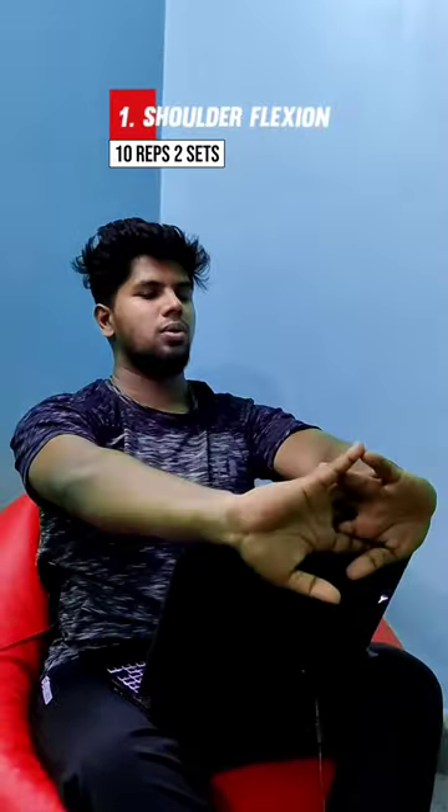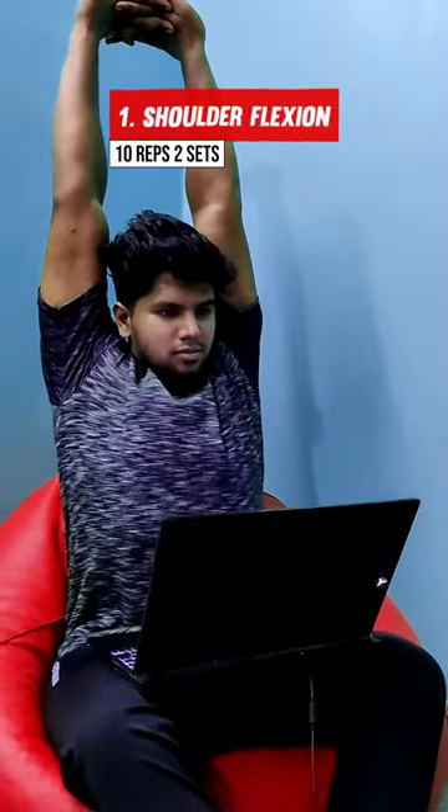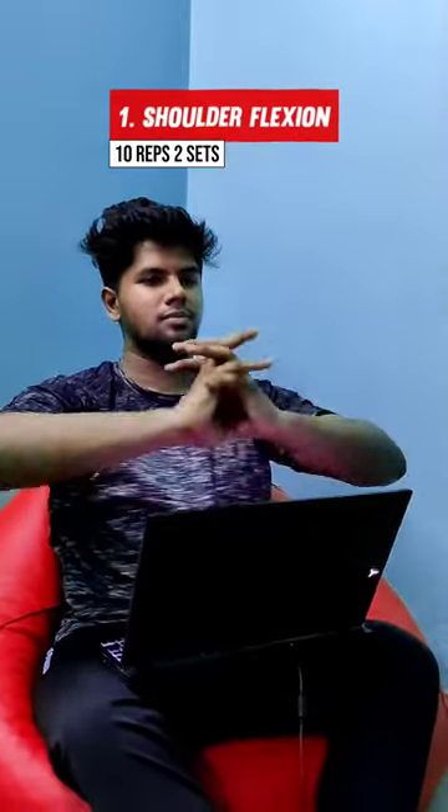The first variation is shoulder flexion. If you have a hip or straight edge, place a hand at the top of the head. You can stretch and exhale. You can feel fresh.